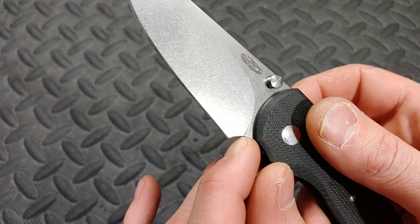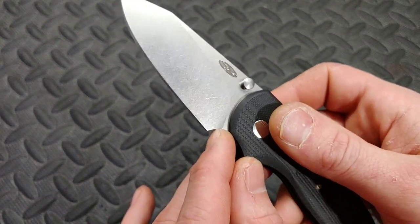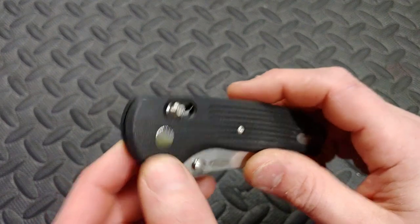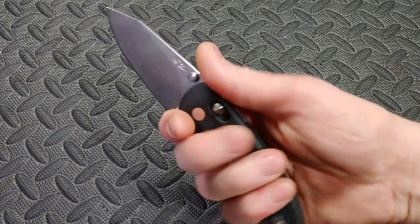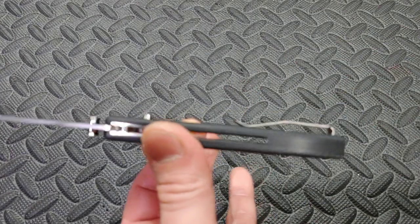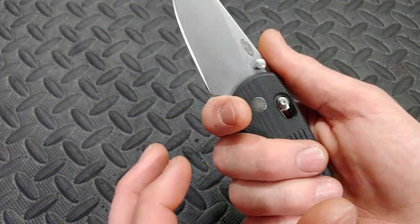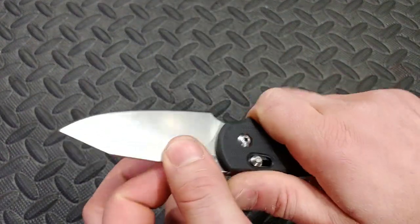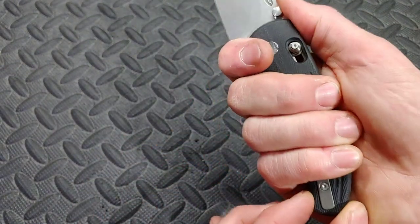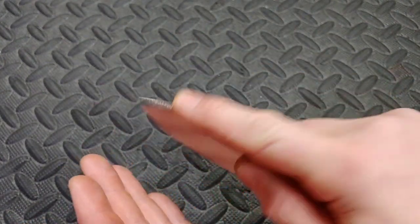Look at that clip — titanium clip that's inset, reversible, inset with flat screws. Love to see that. This choil is very nice. They do some of the best factory edges I've seen — very, very nice factory edge. And then the plunge grind — I like seeing that too. Lots of room to sharpen; the plunge grind ends about right there, so I got a lot of life out of this thing. The ergos, man — this is so comfortable in the hand. It's not really thick but not really thin either; it's that happy medium. And this choil just makes it so comfortable. I do feel the clip a tiny bit back here, but not a big deal at all. Nice sheep's foot blade — this is going to be so useful. I can't wait to test this knife out.